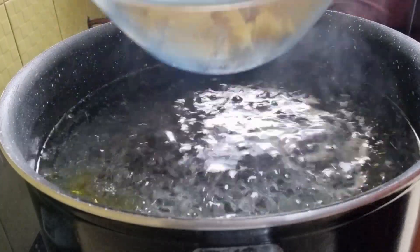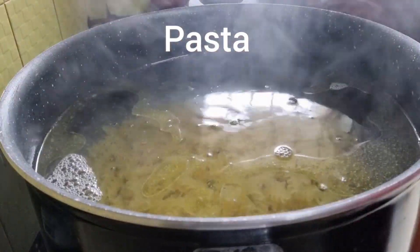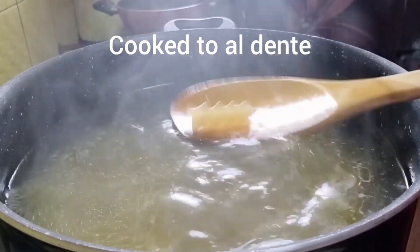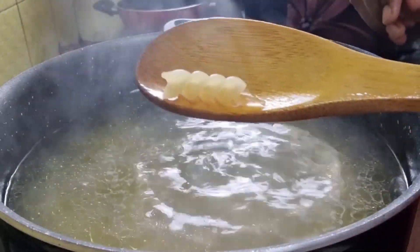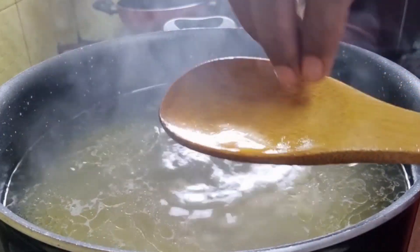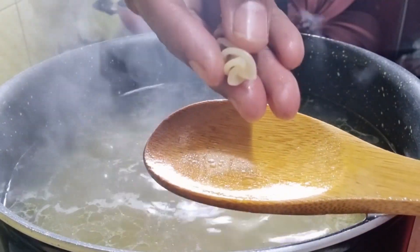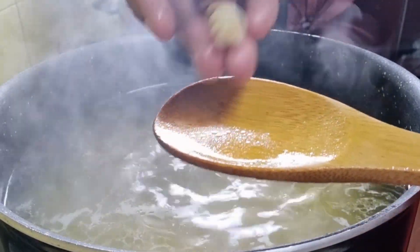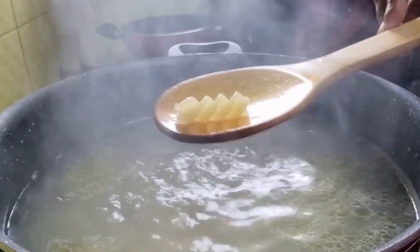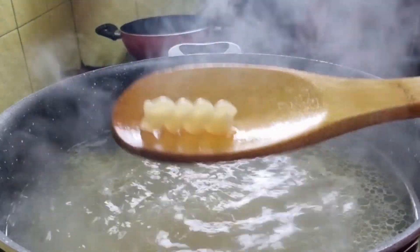Once the water reaches boiling point, add the pasta. The pasta should be cooked to al dente, which means it should be cooked in such a way that it doesn't turn soft and mushy and lose its shape. The pasta should remain firm and at the same time be cooked perfectly. Don't overcook or undercook — check the texture on and off by pressing it with your fingers, or taste it; it should not be chewy at all. Our pasta has been cooked to perfection.